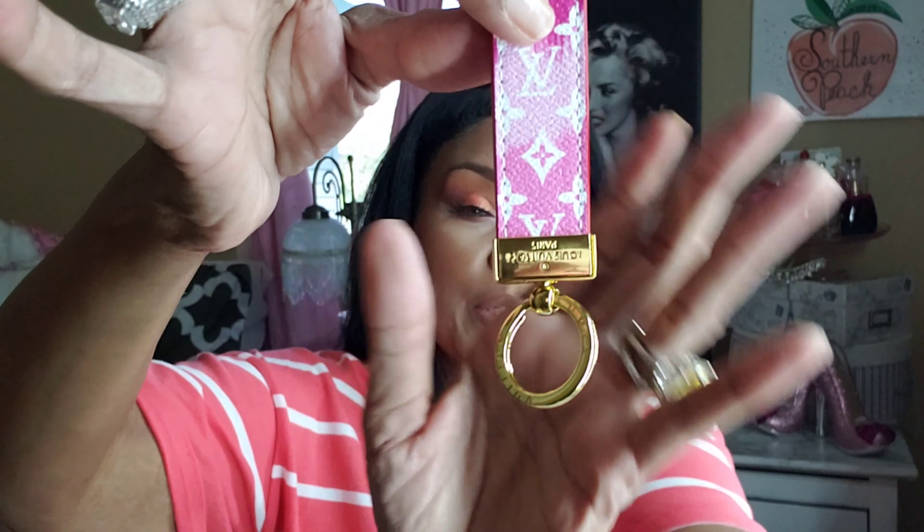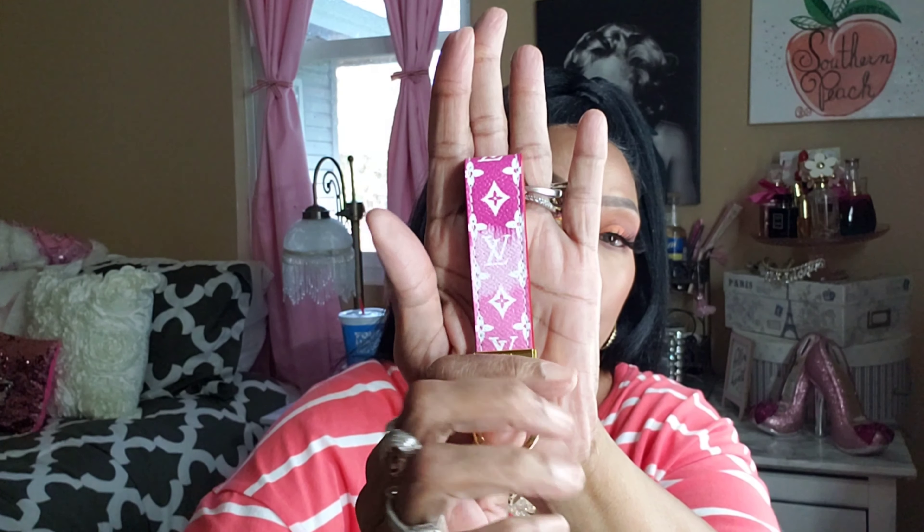One more thing — I keep all my bags in dust covers so they don't get dirty. I gotta find one for that Juicy Couture bag — oh wait, I do have one. I also got a keychain to go with the Louis Vuitton tote. It has Louis Vuitton Paris on it, and Louis Vuitton on the ring as well. It matches the tote bag.